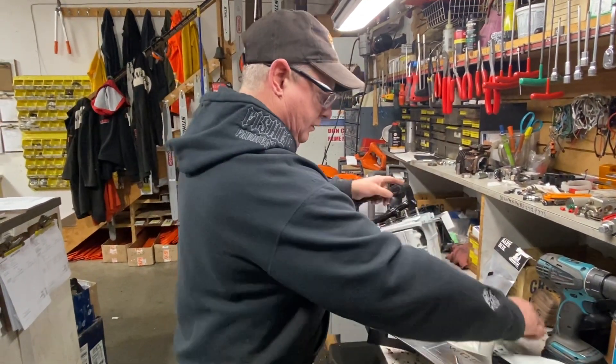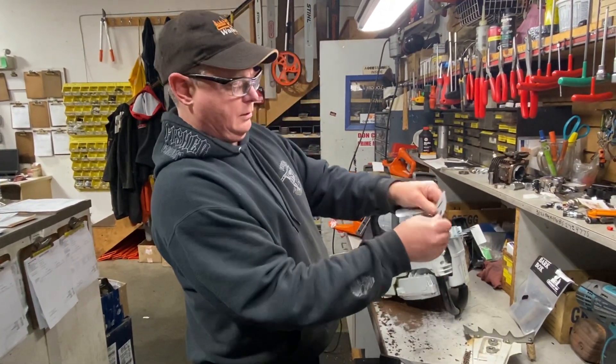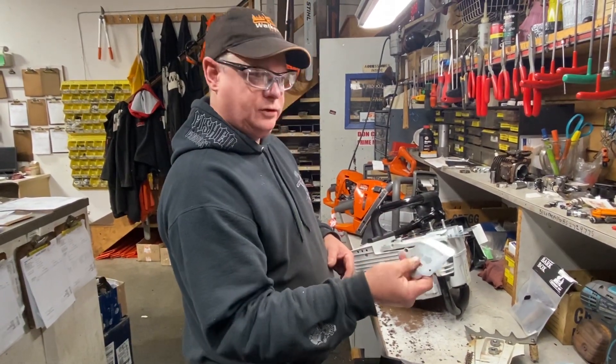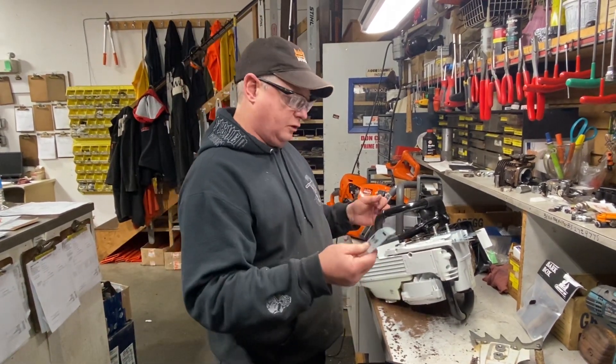Another thing on the 500 is the bar plate. This tinny, junky piece of tin is the stock bar plate. This is a real one. They've changed the part number back to this one, so this will work on the 362, 461, 462, 500, and 661. Way better.